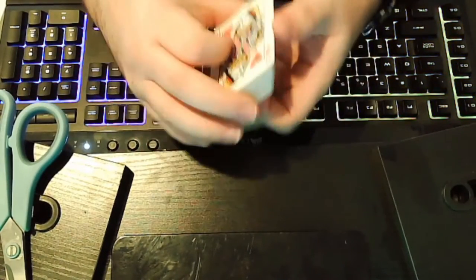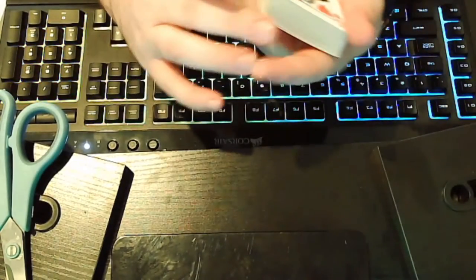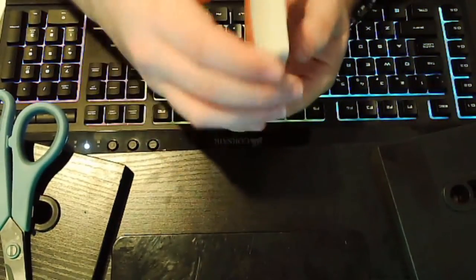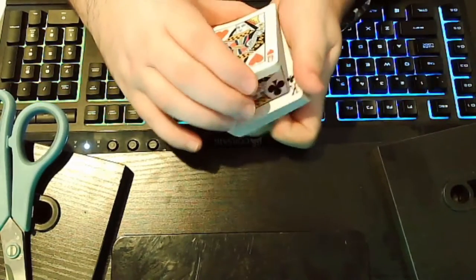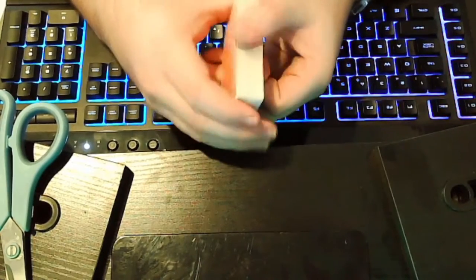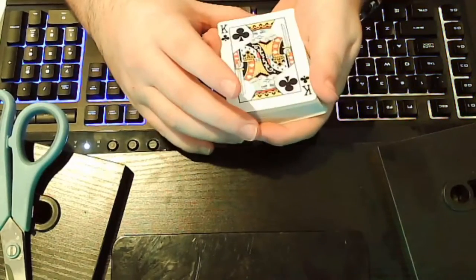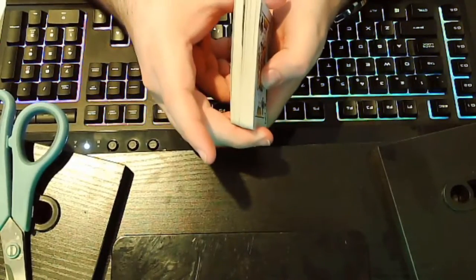Now we are all set to do the actual trick. I can kind of feel there's a break — that's where that set is. I don't really want it that far down, so I'm going to do another cut to bring it a little further up. I could feel the break with my pinky. I could tell it's not exactly where I wanted it — I wanted it more towards the middle, like that.